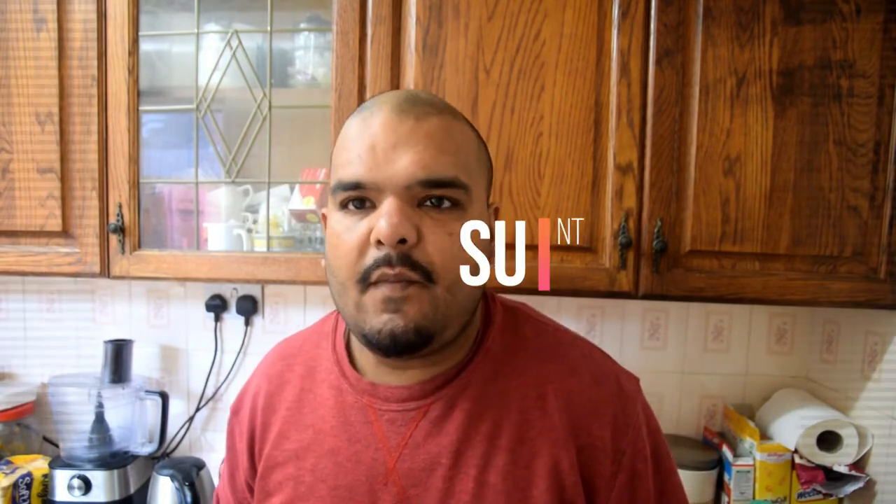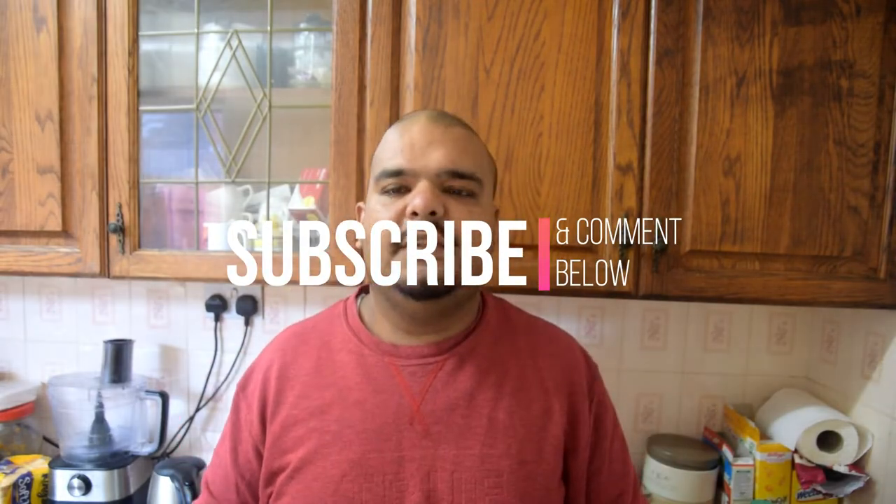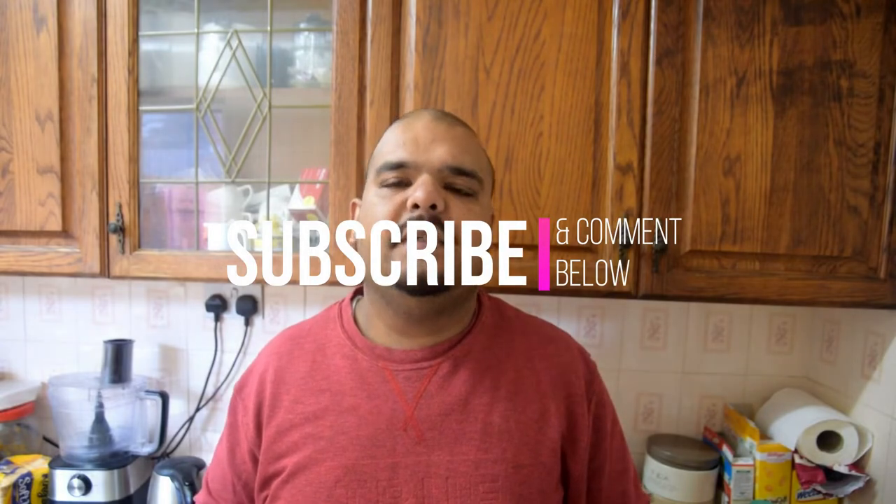Hey everyone, hope you're all well. Today I'm going to do my famous breakfast again — the mixture — but today I'm going to be using a different salad, different curry. As I mentioned before, this is my favourite breakfast. In my opinion, this is the best breakfast in the world.